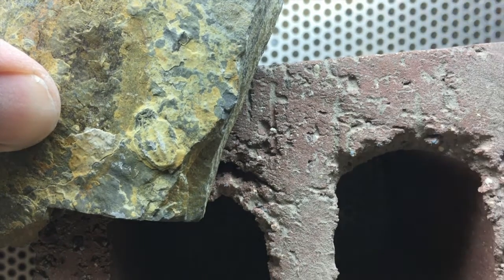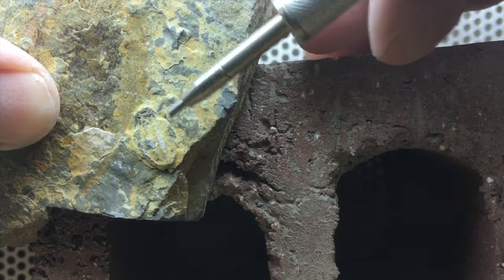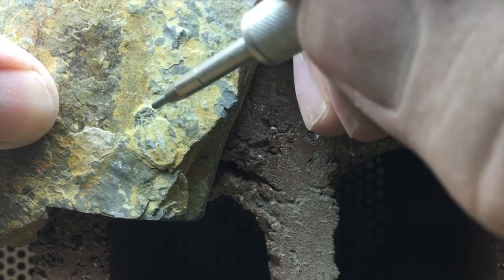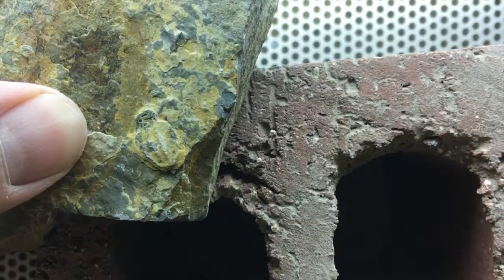Alright, the next one we're gonna work on is right here - this guy right here. I believe this is the bottom side of the trilobite, which is pretty cool, but we're gonna go ahead and get started on this one. I want to see what this one looks like. So without further ado, I'm gonna put you on time-lapse again.